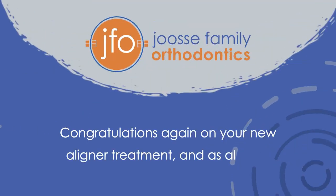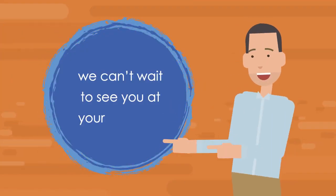Congratulations again on your new aligner treatment, and as always, we can't wait to see you at your next visit!